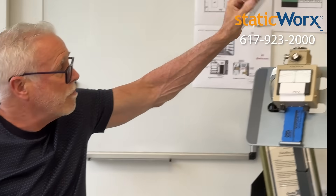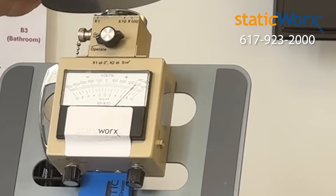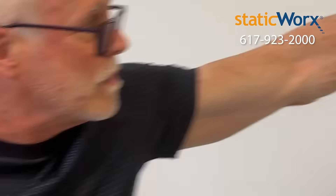This is a metal plate. In front of the static meter you can see how much charge I have. When I touch the grounded ESD chair, charge goes away. As soon as I release, charge comes back.